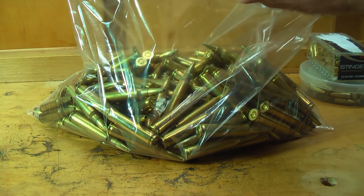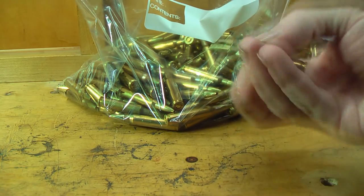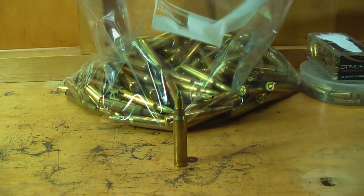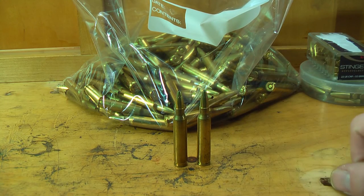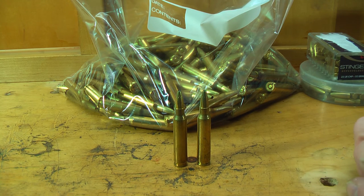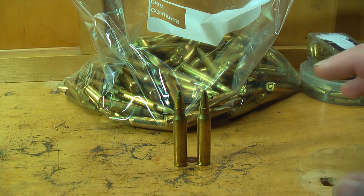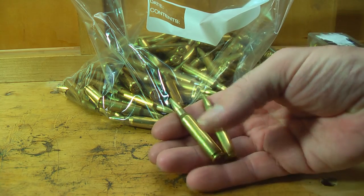I got a big bag of .223s made with the rimfire jackets. I tried the 75-grain soft points — they did okay. I really need to figure out the right length of the bearing surface relative to the bullet length and rifling twist to get really good accuracy. I'm still working on getting the inside of the jackets really clean. That's the key — a clean jacket.